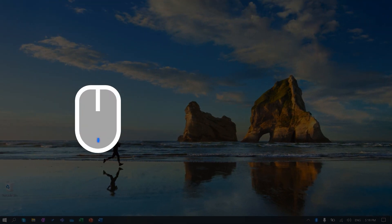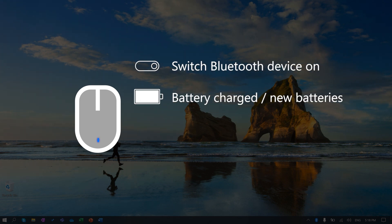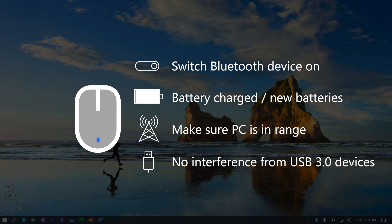Next, check your Bluetooth device. Turn on your device, make sure the battery is charged or make sure the batteries are new, verify that your PC is in range, and that there's no interference from USB 3 devices plugged in.